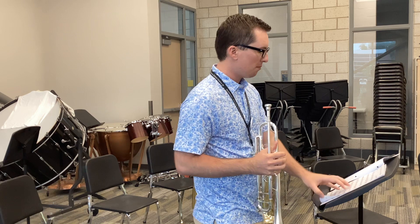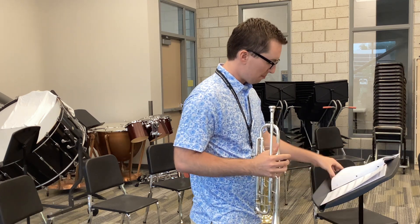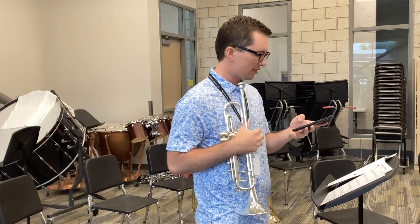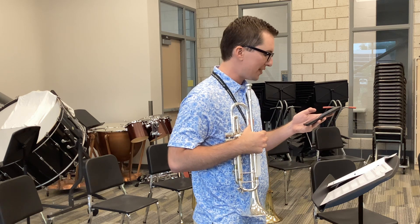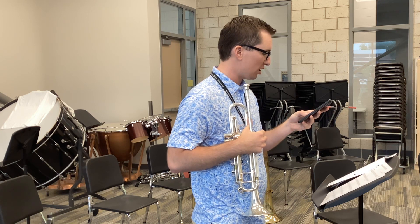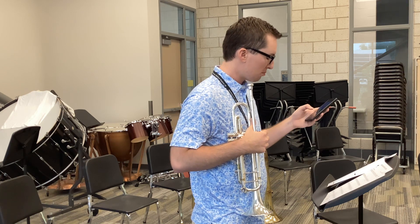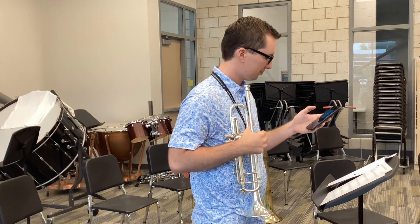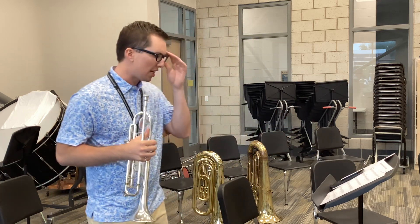The next one is Ukrainian Bell Carol, measure 35 to 47. If you're on first trumpet, I would like you to attempt measure 43. I know it's a little bit tricky, but I'd like you to at least try it. Here's measure 35. A little bit of extra emphasis on every beat one.